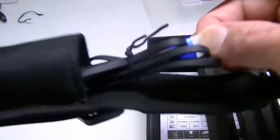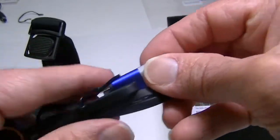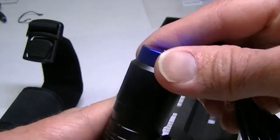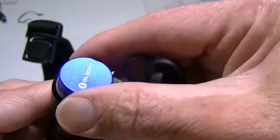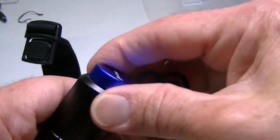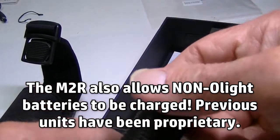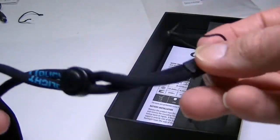Inside are the other accessories. Here is the charging base — this connects to any USB adapter or power source. Here is the magnetic charging cable, which attaches to the bottom of the flashlight. Once attached, the indicator on the charger goes red while charging and turns green when the battery is fully charged. There's also an adjustable lanyard included.